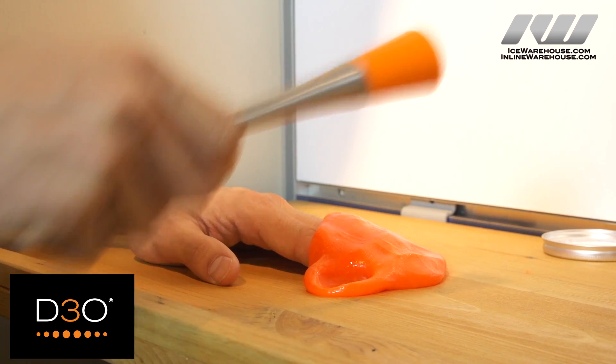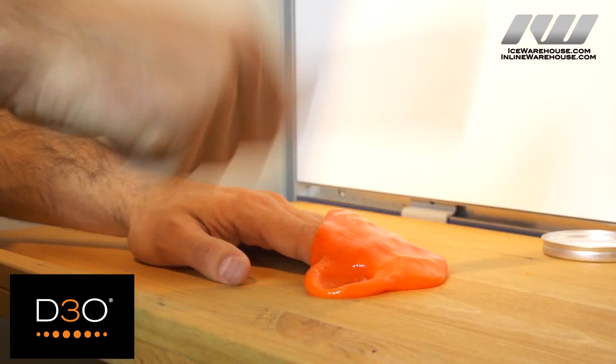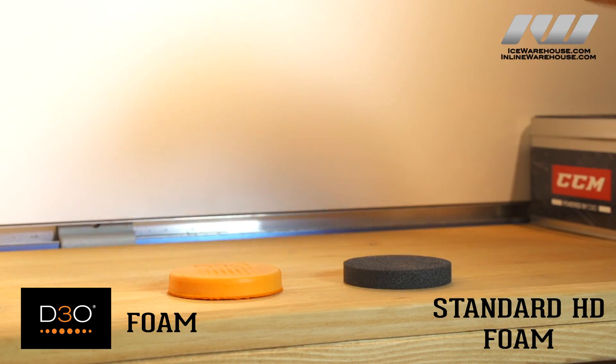Would you say this is more protective as a foam than the HD foams used in the past, or is it at the same top protection level? It is — we actually have a test system that I'll show you in a few minutes where we see that the rebound off a regular foam is much higher. This has shock absorption properties that are much higher than a regular foam.